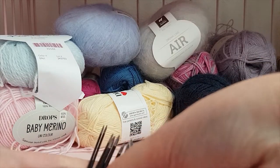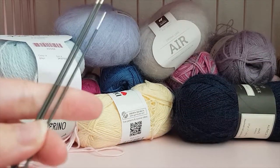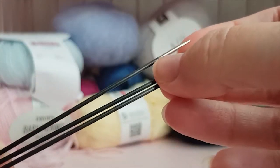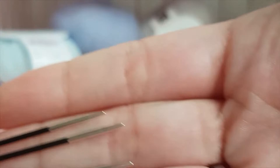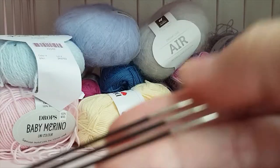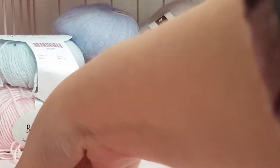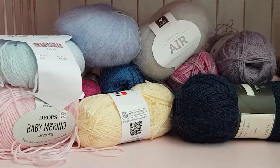I also have 1.5 millimeter needles — I use these a lot as well, especially for 1/6th scale. These are also KnitPro Carbons, and I recommend getting those at least. I also have 2 millimeters, though I don't have them right here right now.